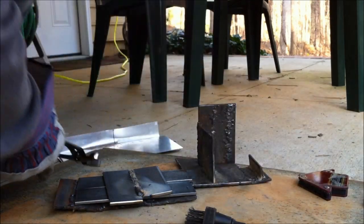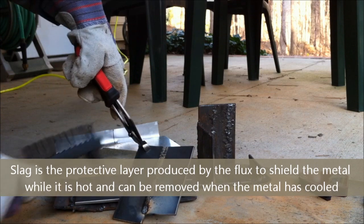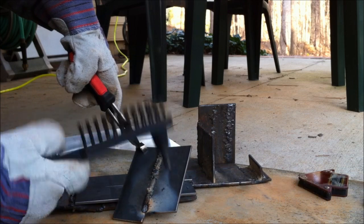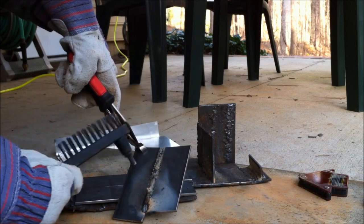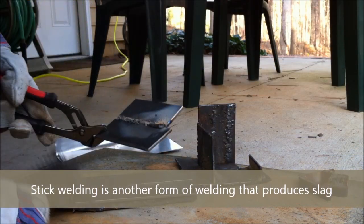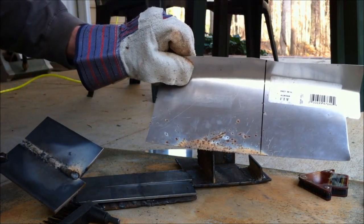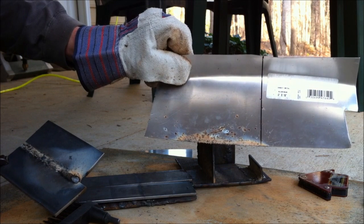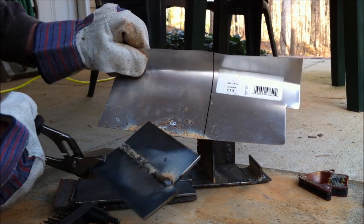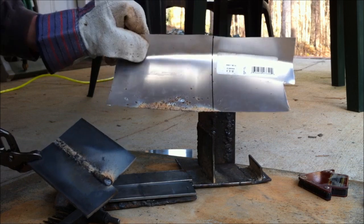After you've finished welding, grab the workpiece with your pliers. You can see the slag, and there's a little bit of spatter — but that's what the slag chipping hammer and wire brush are for. A lot of the spatter went onto the aluminum, and you can tell that would have been on your workpiece if you hadn't covered it up. It definitely saves you a big headache — even though it is possible to remove spatter, it saves a lot of time and you can never get it quite perfect.